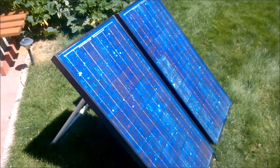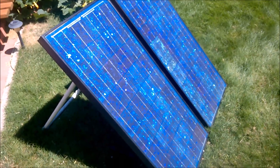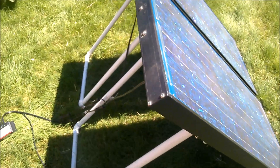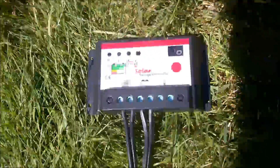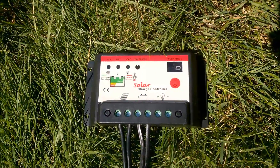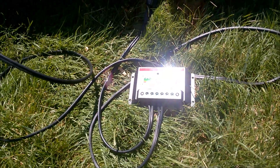This is a basic portable solar system: two 65-watt solar panels set up on portable adjustable legs made out of PVC pipe. The solar panels are connected to a charge controller using MC4 connectors. This charge controller is just a cheap one off eBay, probably cost around 10 to 15 bucks, but it seems to do a good job and I like that they're cheap.